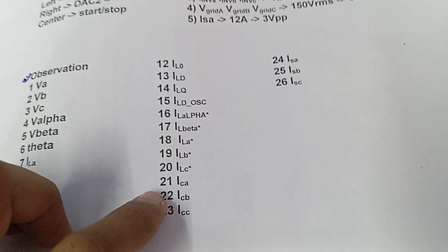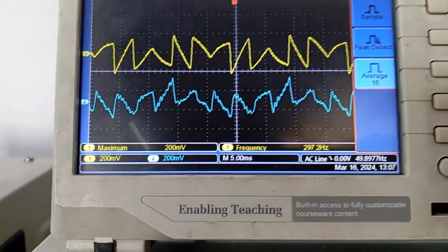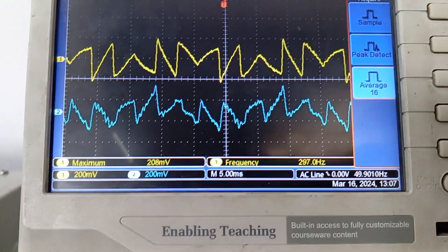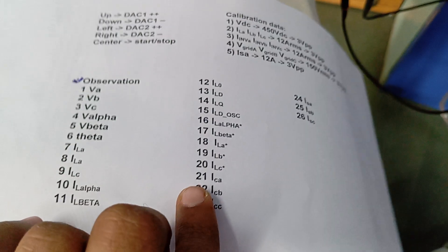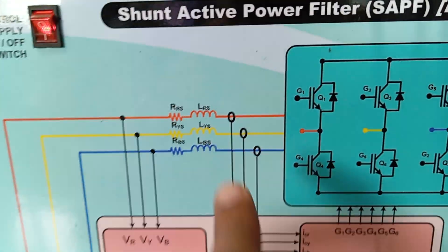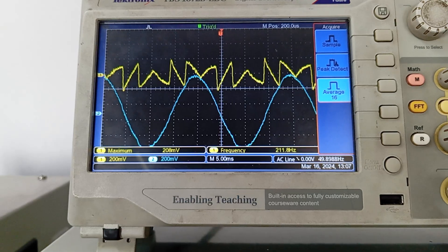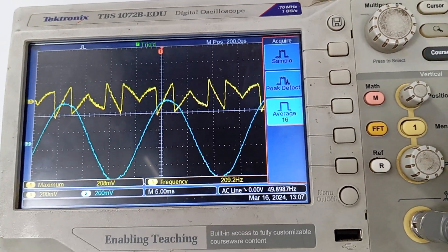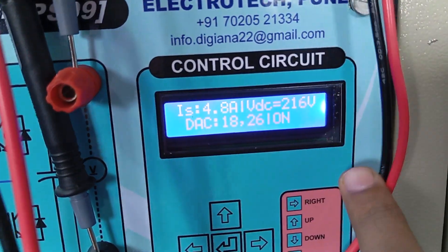Now let us see ICB at signal 22 — this is the second phase current. Now changing to signal 23 — this is the third phase current. Signal 24 is our supply current, which becomes sinusoidal because we are supplying the reactive and harmonic component from the converter. You can see it has become sinusoidal. So ISA, ISB, and ISC are now sinusoidal.